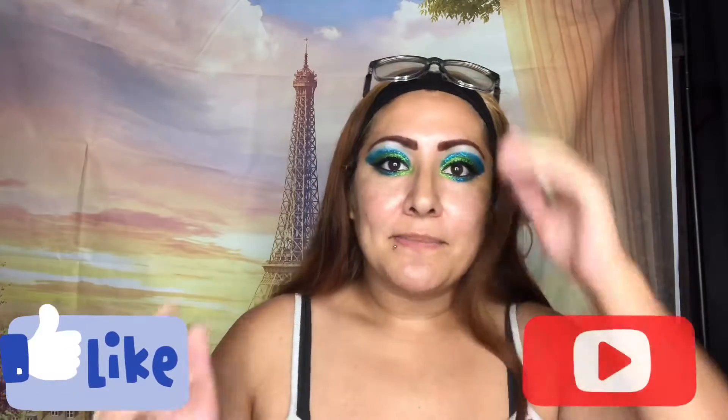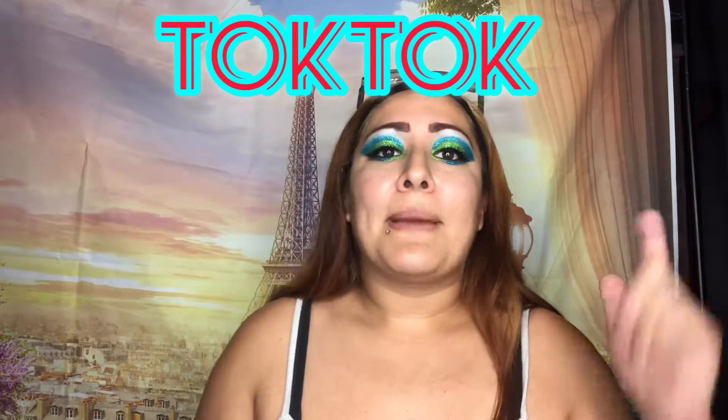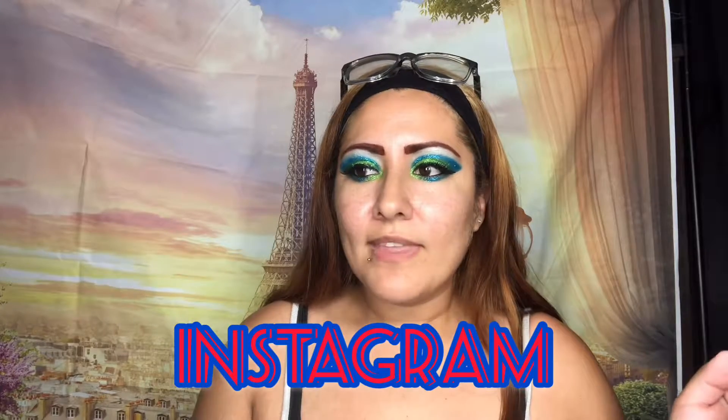Don't forget to give this a thumbs up, subscribe, and please share! If you haven't followed me on TikTok, the link is down below — also check out my Instagram. Don't forget to hit that bell to get notified for my next video, which will be a Spanish and English video together. Wish me luck on that! I hope you have a great rest of your day — love each and every one of you, bye!